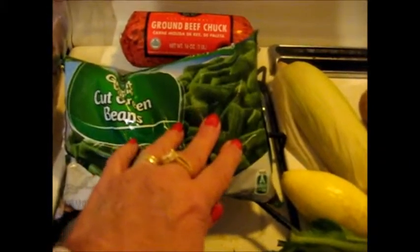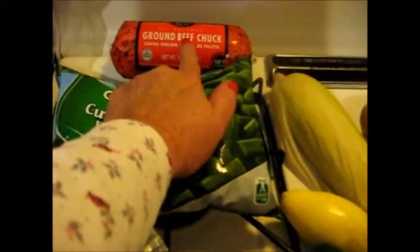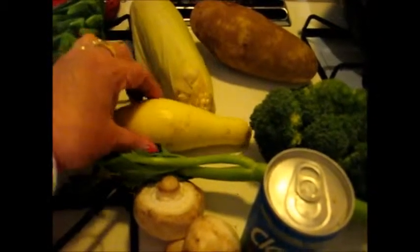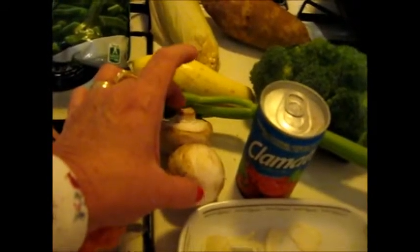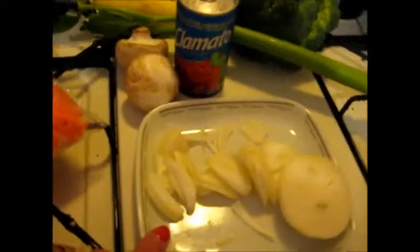Here's what I'm using as far as these veggies go. I'm going to use some of these carrots — not all of them, just some. I'm going to use some of these frozen green beans. I'm going to use half of this package of ground chuck. I'm going to use this ear of corn, this whole potato, a few florets off of this broccoli, this whole yellow squash. I have one stalk of celery, two mushrooms, this Clamato drink, and some onions.